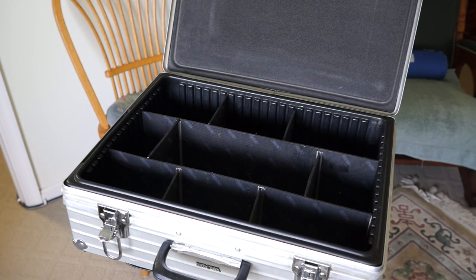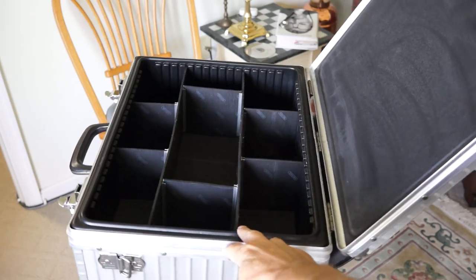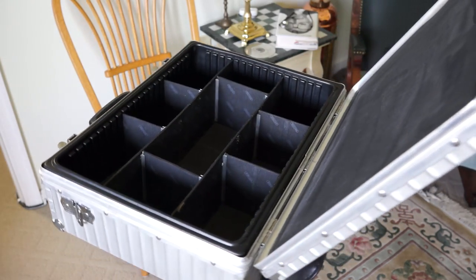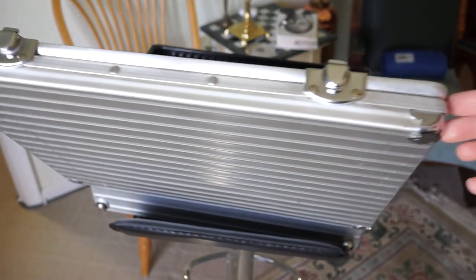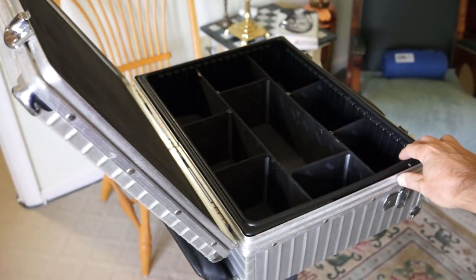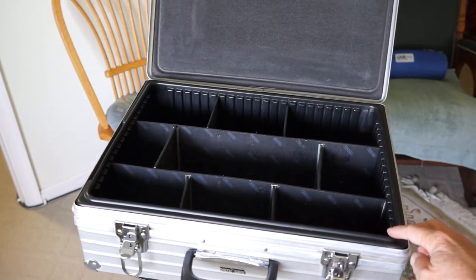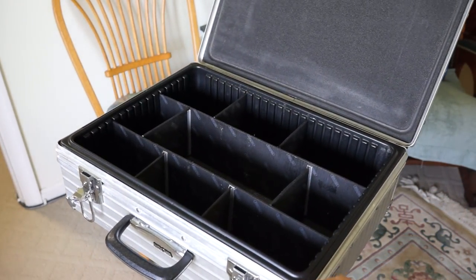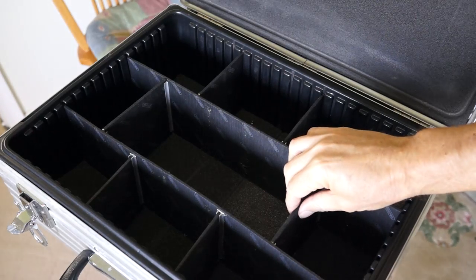It has a certain amount of padding in the lid and a little bit of padding in the bottom, and then it has these dividers, so it's not a super padded case. The thing I like about this particular case is for the size you can get a lot in it, because obviously the more padding you have the more space it takes up. Also since this doesn't have the wheels and the extended handle like my Amobilia case has, you again get more space because you're not using up space for all those external items.